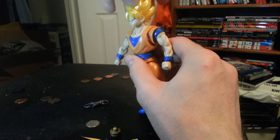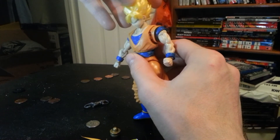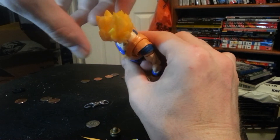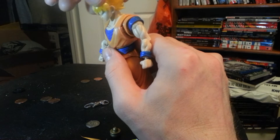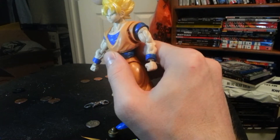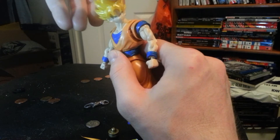He's got a hinge in the neck and a ball joint on the head — he moves everywhere. I guess it's just the way the hair is designed in general. The seam lines on there — it's not really noticeable.